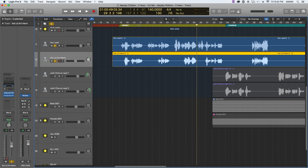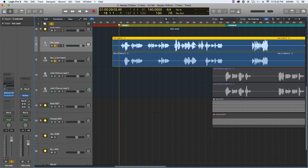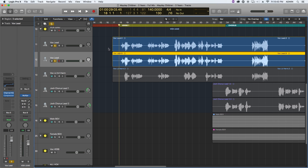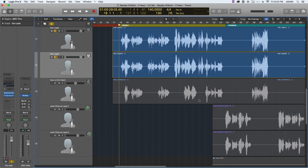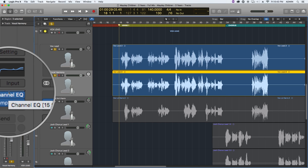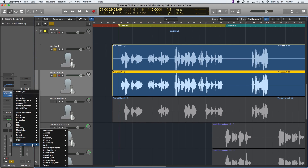It helps if you've already tuned up your lead vocal, which I already have in this recording. I'm going to solo just the lead vocal, duplicate it by clicking here, and hold Option to pull down a copy of that region. So we're dealing with basically two lead vocals. Before any effects on the track, I'm going to put the Melodyne plug-in on the copy — I'll call this track 'vocal harmony.' You always want to put Melodyne first in your plug-in chain so you run just the raw vocal into Melodyne, then put it through all your effects.